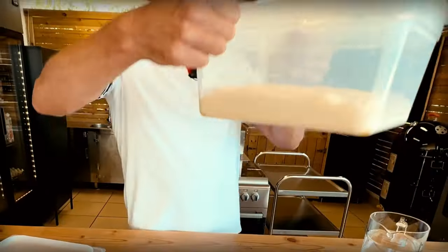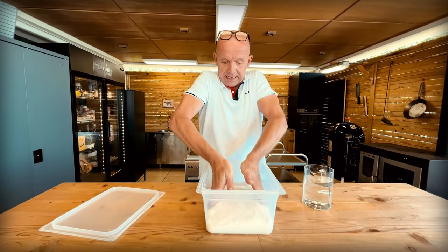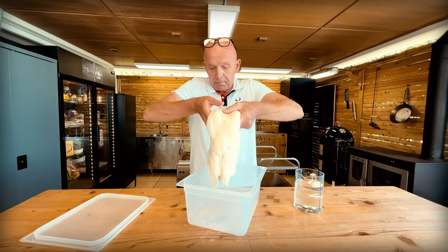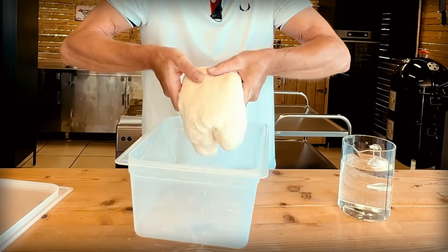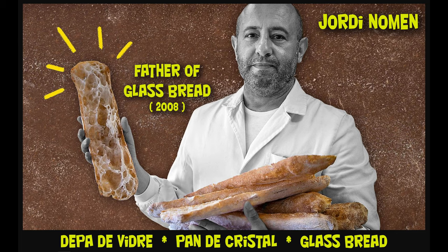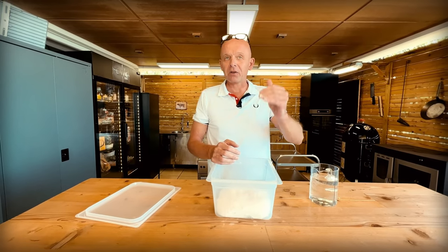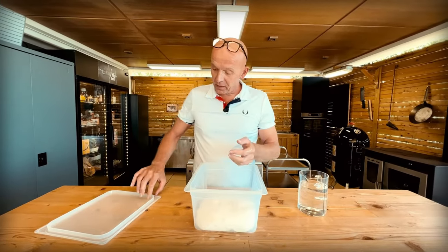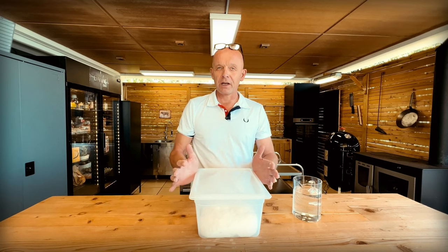Now we're getting really big bubbles and it's grown almost to double height. We're going to give it another coil fold exactly the same as last time with wet hands — folding it over itself. It's getting very strong. I'm curious who thought of something like this process. I can tell you it was a Spanish baker — I don't remember the name exactly, he wanted to make a Spanish version of ciabatta and then upgrade it. Anyway, we close this up again, give it one more coil fold in 20 minutes, then leave it for 45 minutes to an hour before we shape the loaves.